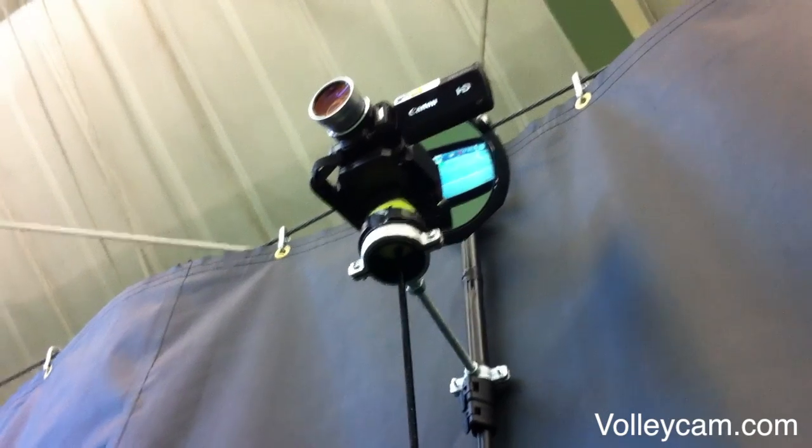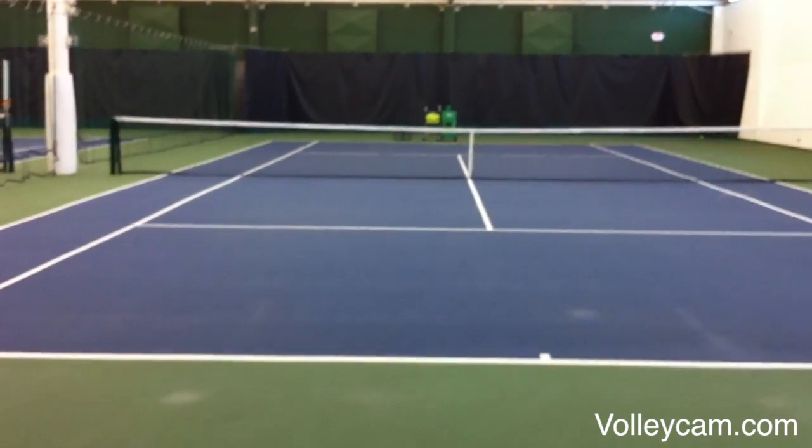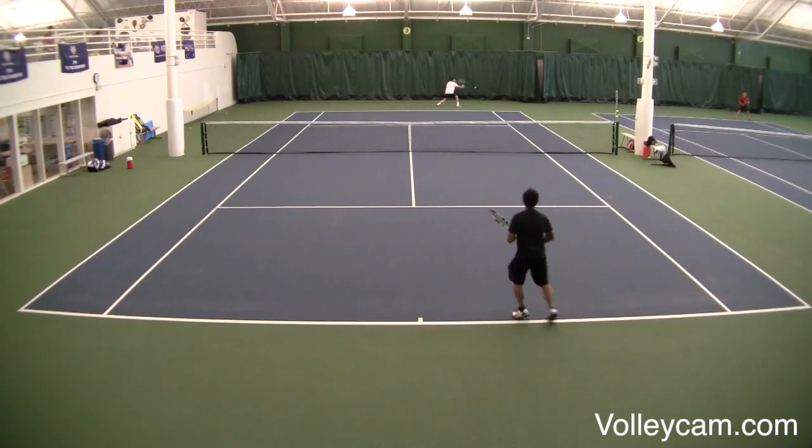The Volley mount for camcorders hangs your camcorder 10 feet above the tennis court and captures full court video of your matches in practice.